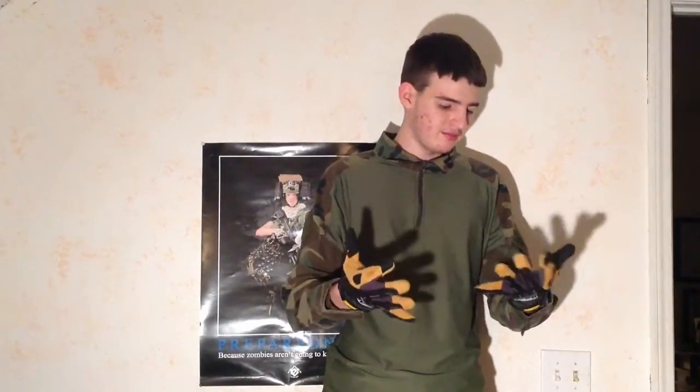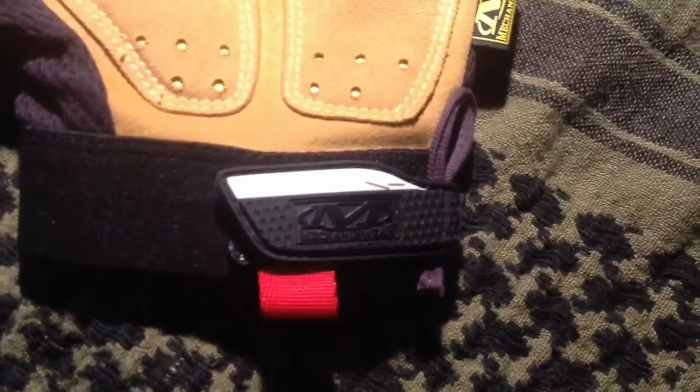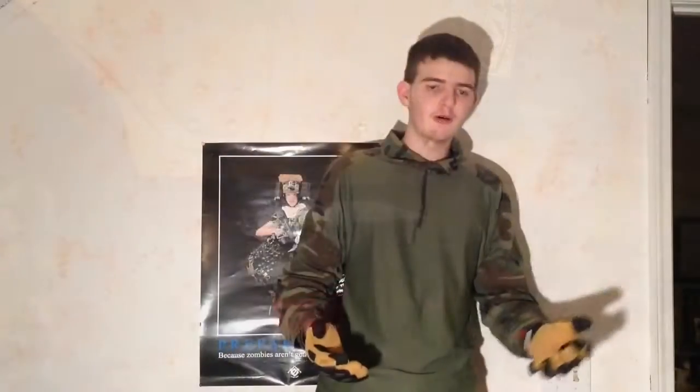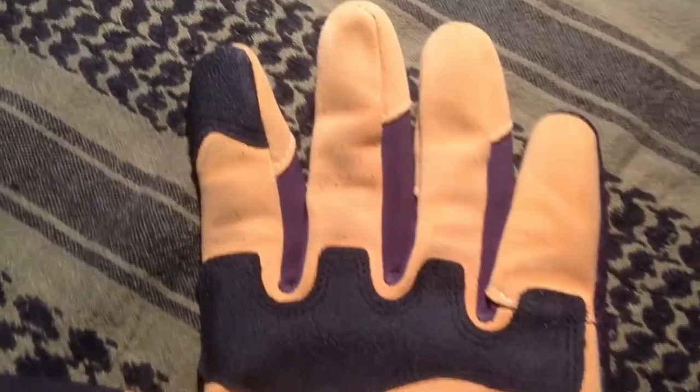It even has a place where you can put your name, which is great if you have a team — you can label each glove so you know whose is whose. That's a really big plus.